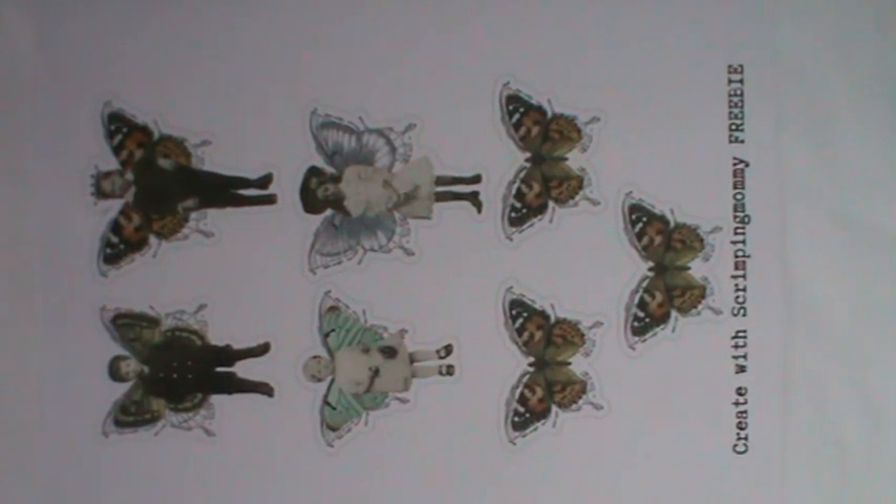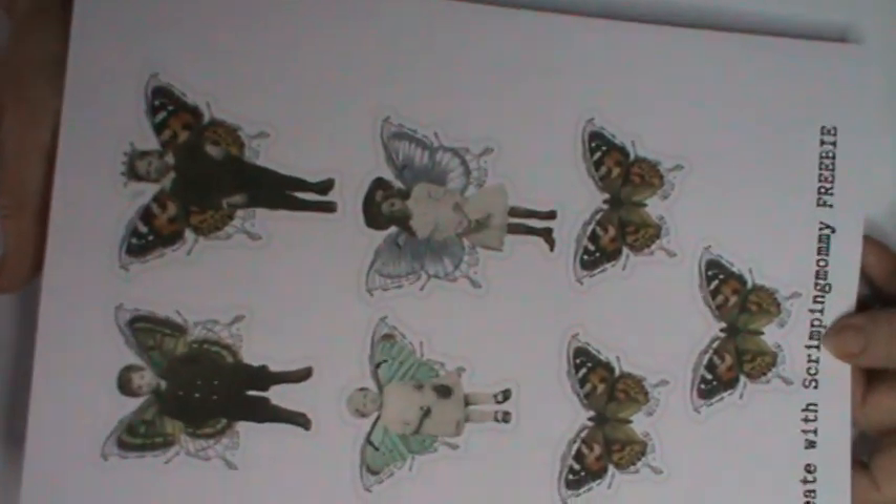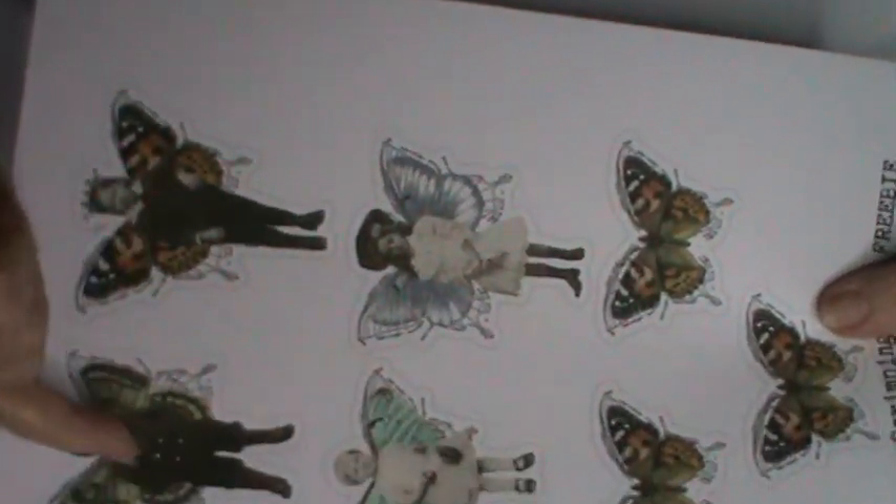Hello everyone and welcome back to my channel. It's Kay here sharing another Friday freebie — I've actually printed out a second copy so that you can see what the Friday freebie is, and it is Butterfly People. There are two little boys,